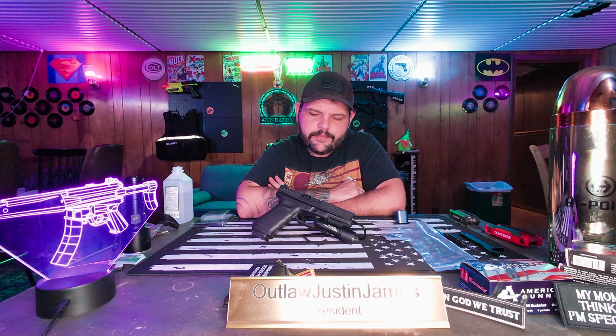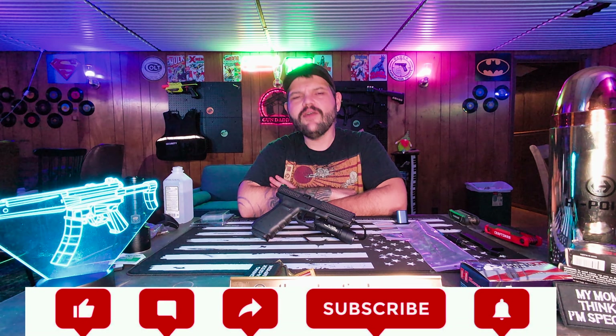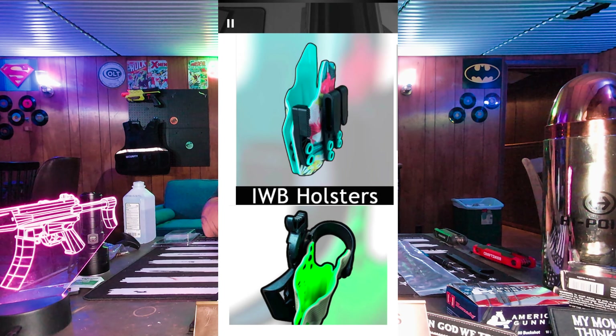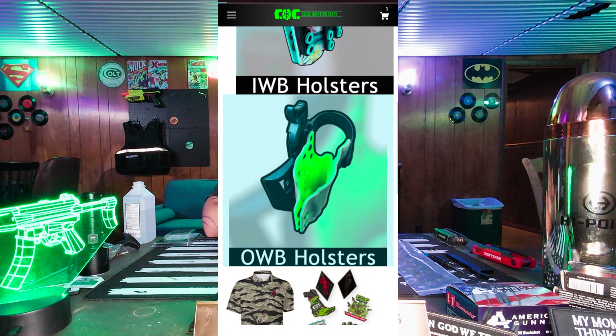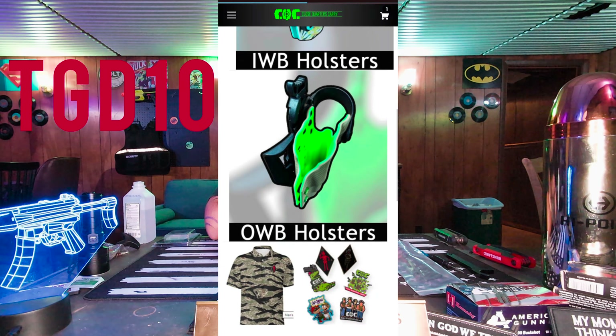So I guess we're gonna keep putting rounds through it, but I'm gonna put some other stuff on it today — deck it out a little bit, make it look a little more Mona Lisa, a little more Starry Night. Before we get into that, don't forget to like and subscribe. This channel is for the people, not sponsored by anybody yet. Check out Close Quarters Carry — type in TGD10 at checkout for 10% off. They've got all kinds of cool holsters.